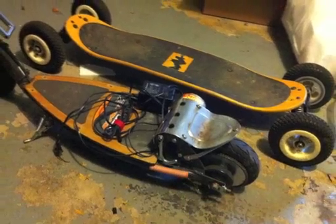Welcome back, this is part three. Here's the sprocket going on the wheel.